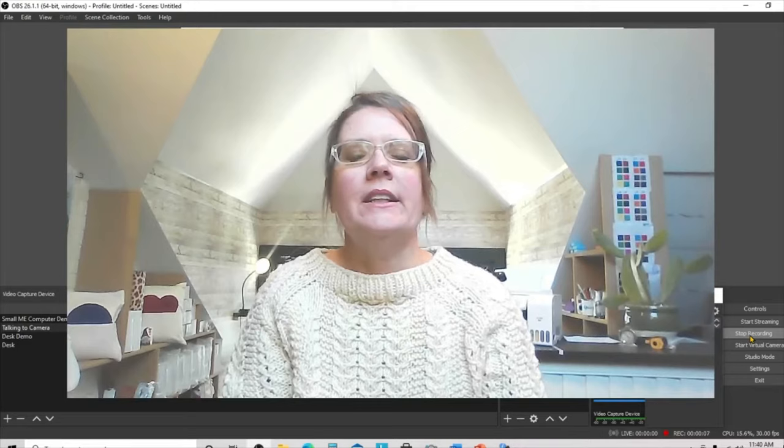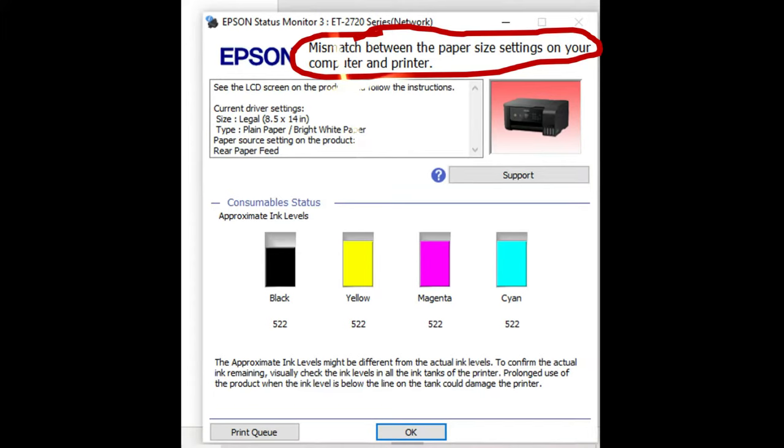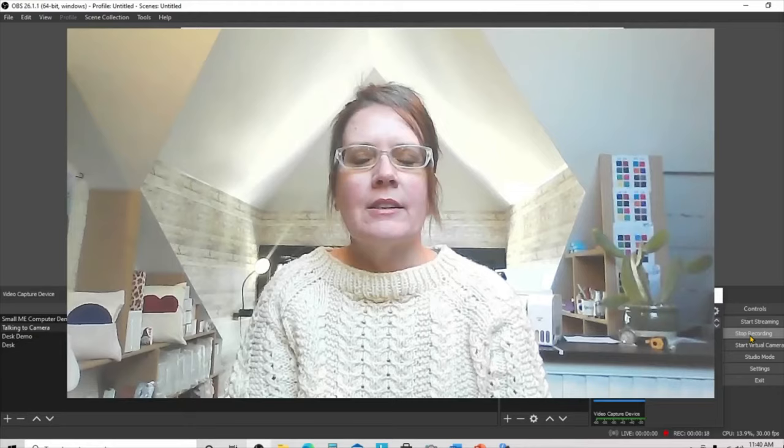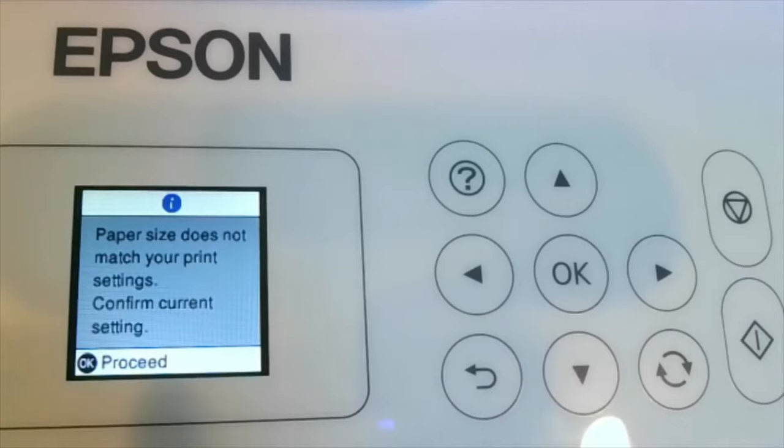Hi everyone, it's Dee from Quixby and thank you for tuning in. Today we are going to talk about paper size matching errors. You might get these on your actual computer - they might look something like this - or you might get them on the Epson, which will look something like this. Here is a picture of my printer in the error message state.